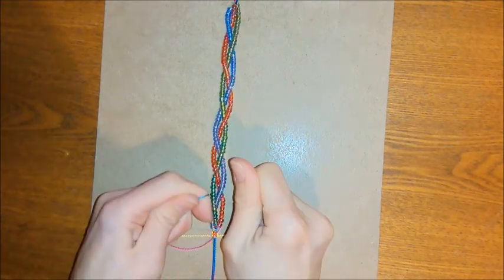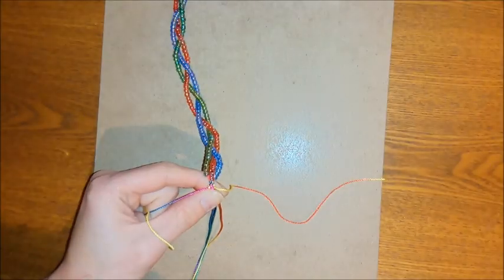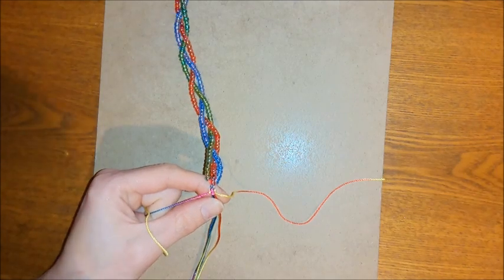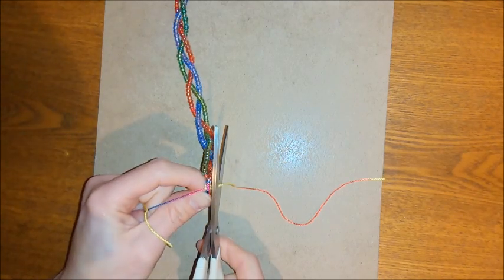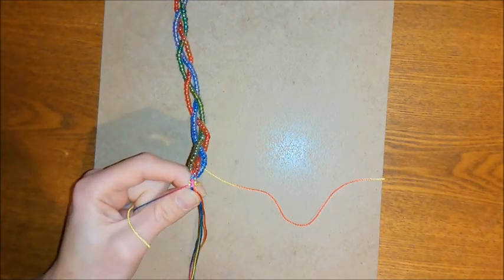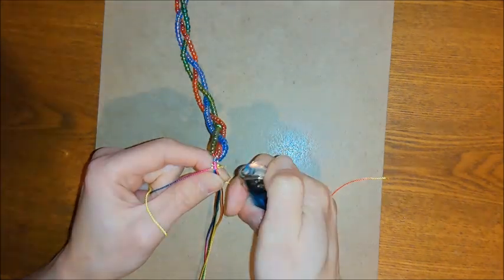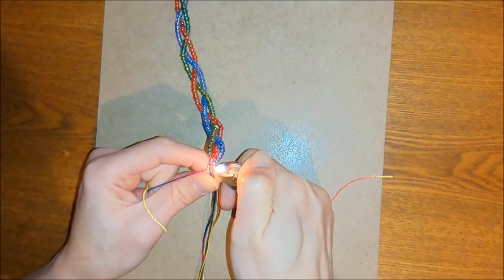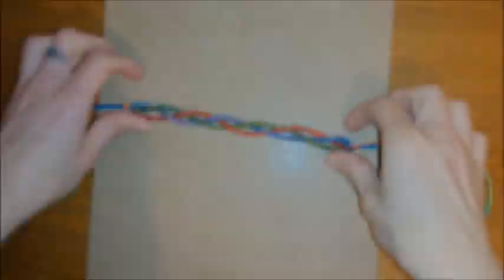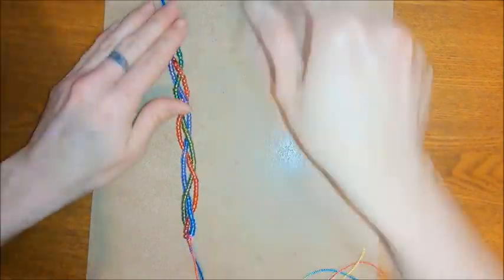Once you've got that nice and secure, do the same thing at the other side. When you're happy that everything is nice and tight, trim off your excess from the sides. Then seal the ends — I'm going to use a lighter to seal, but you could use glue if you prefer.